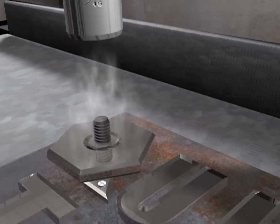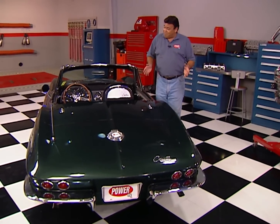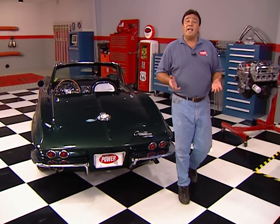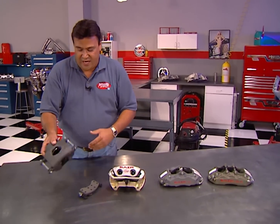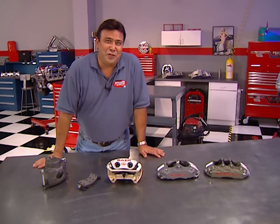Horsepower TV's Quick Tech is brought to you by WyoTech. Having a lot of horsepower can be a lot of fun, but sooner or later you're going to have to rein in those ponies. Last time we showed you the important role that rotors play in a high-performance braking system, and today we're going to show you how calipers have an equally important part. This assortment includes a stock cast iron caliper and an assortment of high-performance, high-tech calipers from Bear.